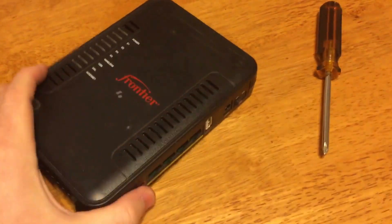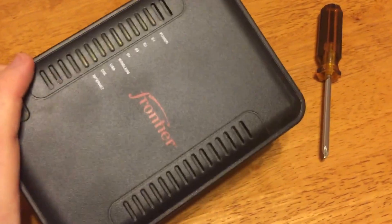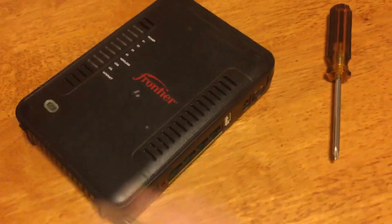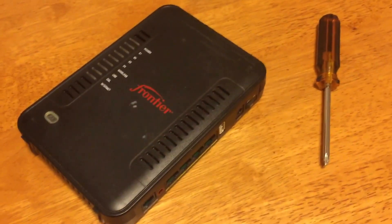I picked up this router from my neighbor. It's Frontier, it's a Netgear model B90. One little screw, so we ought to be able to just pop it right open and see what kind of board we got inside there.